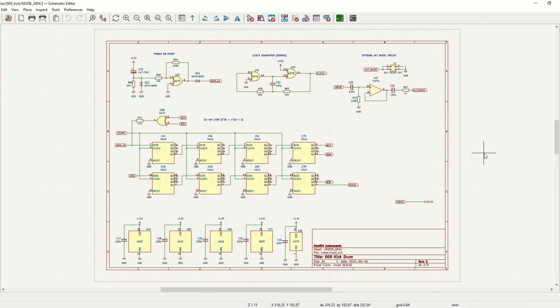The noise module is based on the 4015, so I'm not using the 4006. I have also included a buffer circuit here, so it's possible to tap the noise source from the kick module and route it to other modules in the rack or in the case.